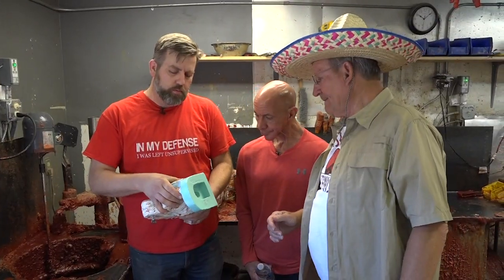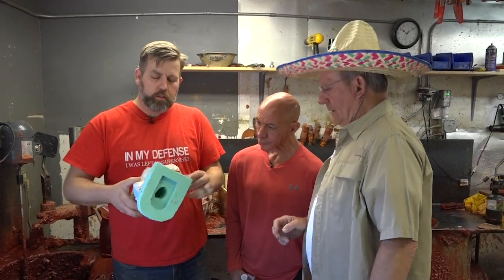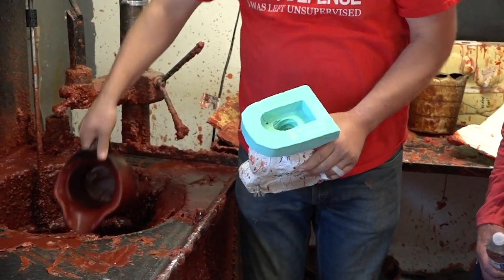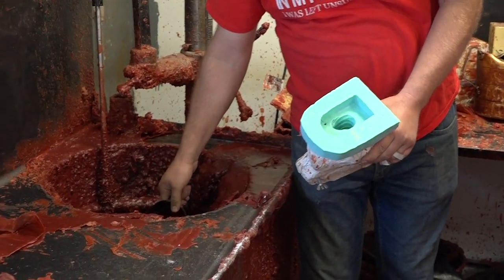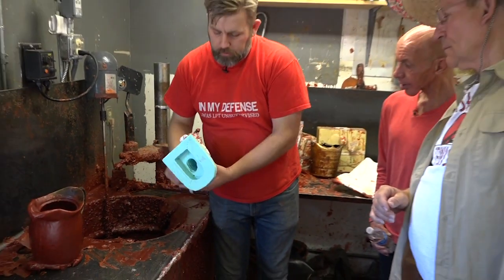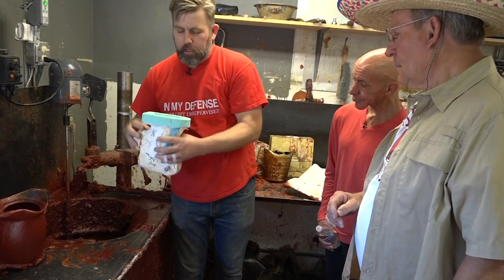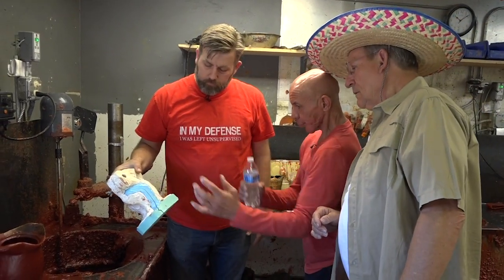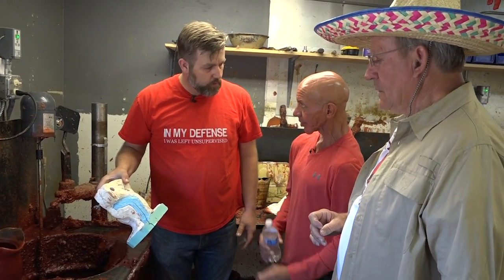After the rubber mold is made in the molding area, this is what it looks like — you have the plaster mold on the outside and the rubber on the inside, registered back together with bolts, and that's what creates the pattern to later become the bronze. You take liquid wax and pour it into the rubber mold, spin it around and pour it out again — that creates a hollow cast of the original sculpture. The plaster just holds the rubber together so it doesn't move around.